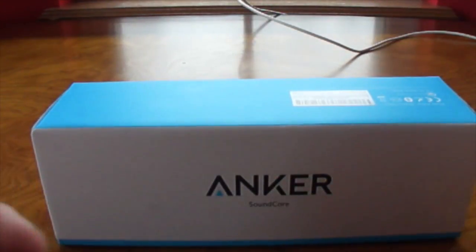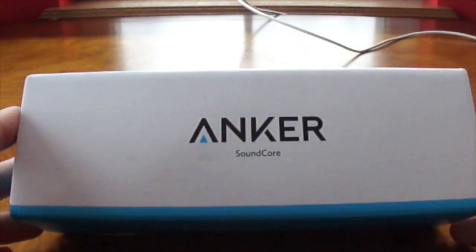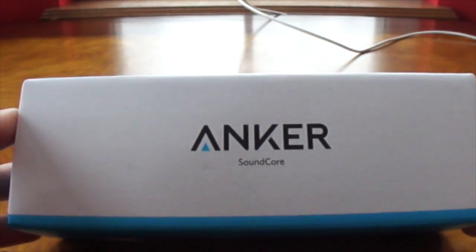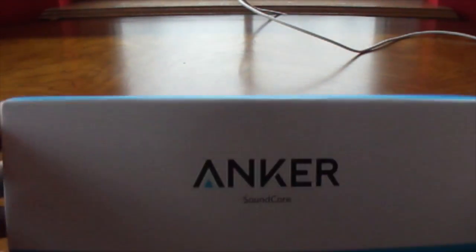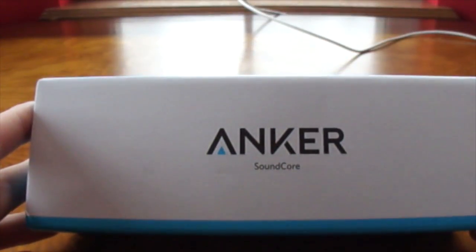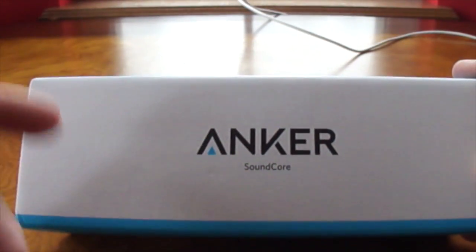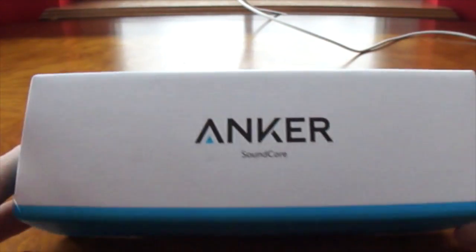Hey YouTube, it's Eric here from DoseVT. I also got Tyler with me and today I got another product, the Anker Soundcore. It's a Bluetooth speaker. I found it on Amazon — I was looking for a speaker and this thing was pretty cheap. It was like $35 on Amazon. So if you like this, go on Amazon and look it up because it might be worth it. I haven't opened this yet, so let's open it up and find out if this thing is any good.